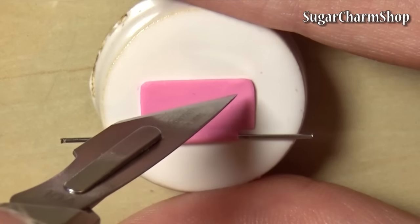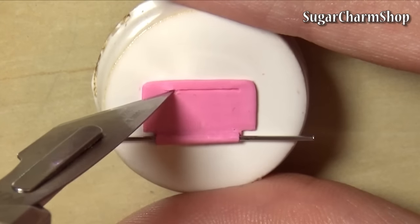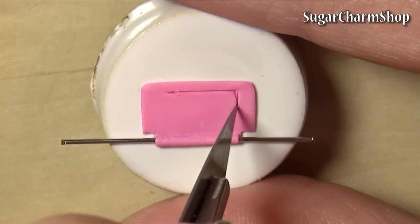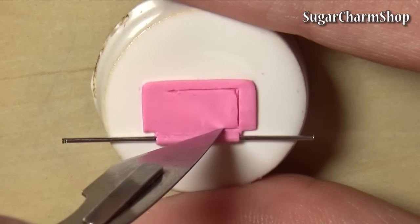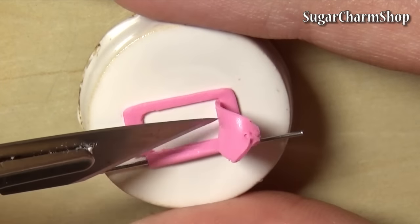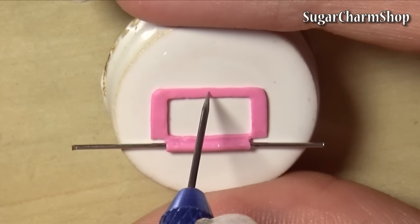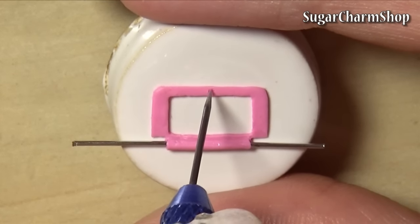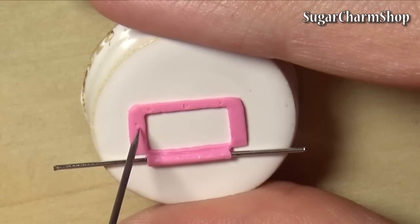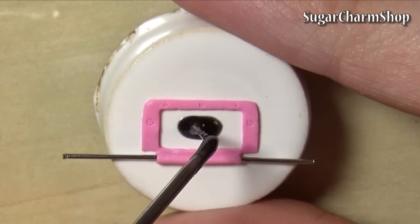Cut out a rectangle where you want the screen and add all the details around it. Then fill in the screen — I used liquid clay mixed with a glass pastel and pre-bake.